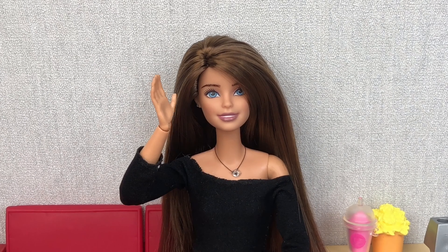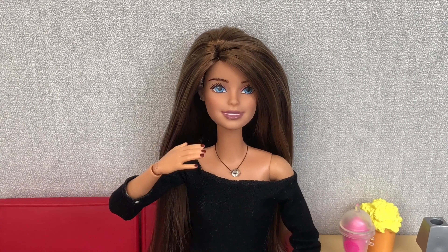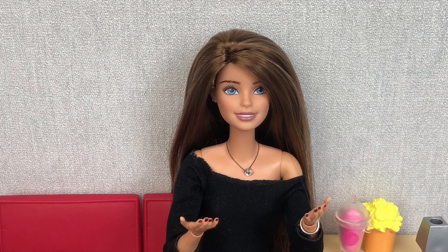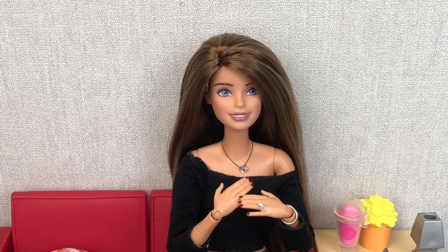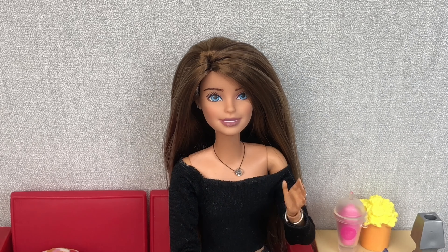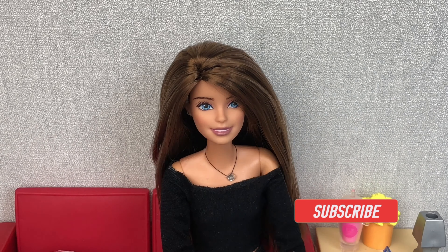Hey guys, I hope you enjoyed watching my video. If you did, don't forget to hit the thumbs up button and don't forget to hit the subscribe button. If you hit the bell it'll notify you as soon as I release a new video. I'm sending you loads of love for now and I'll see you all really soon — lots of love, guys, bye bye!